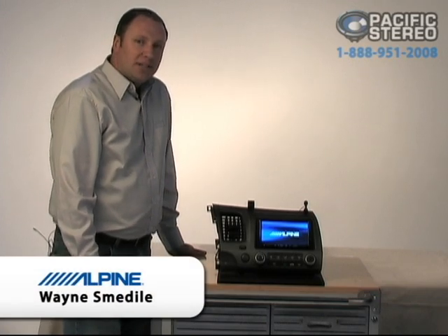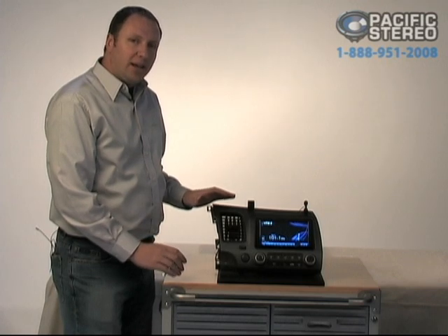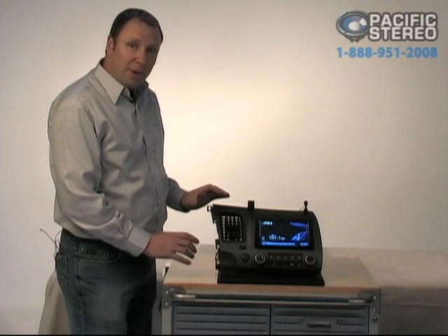Hi, I'm Wayne Smedley from Alpine Electronics, here today with Pacific Stereo, and we're looking at the brand new INA W900 for 2010 from Alpine Electronics.